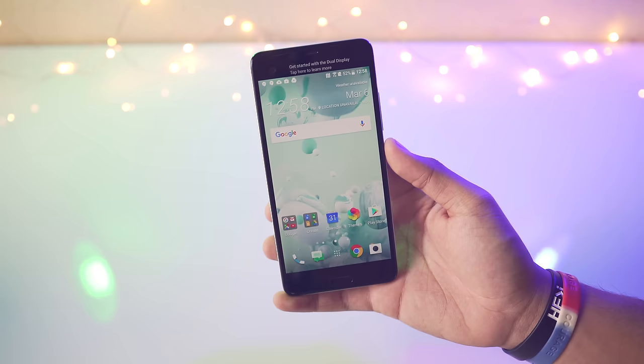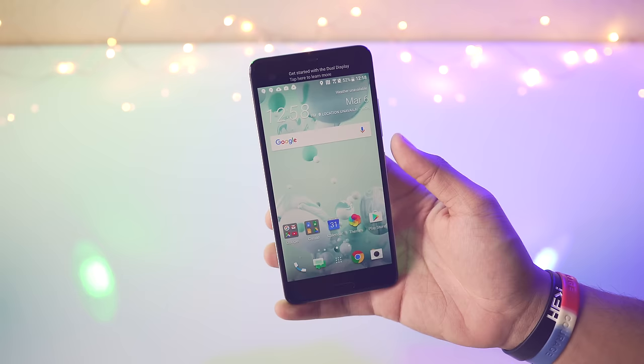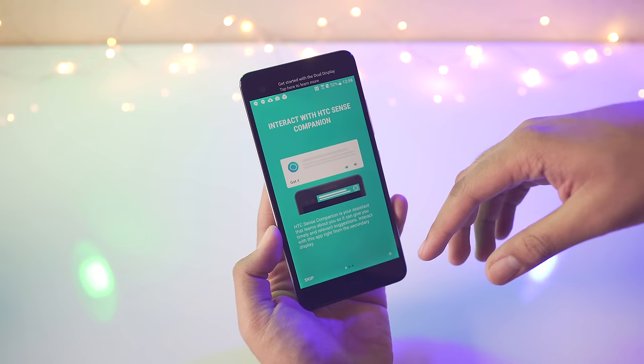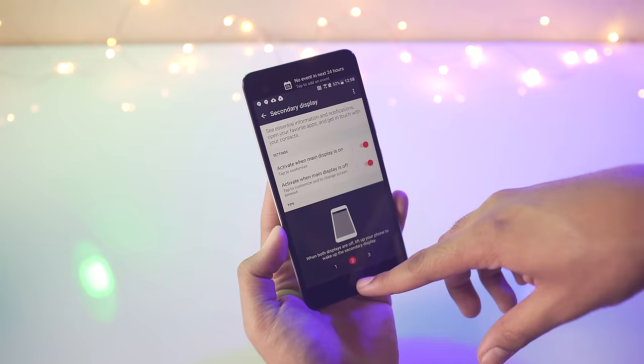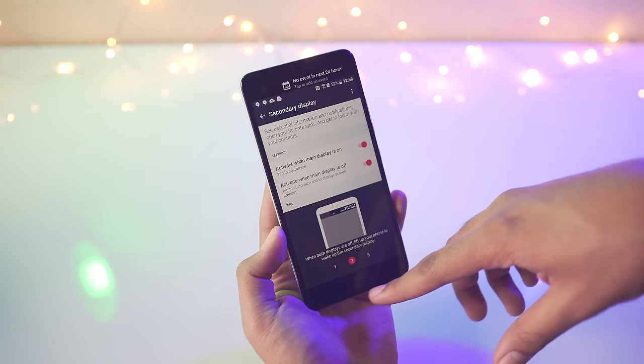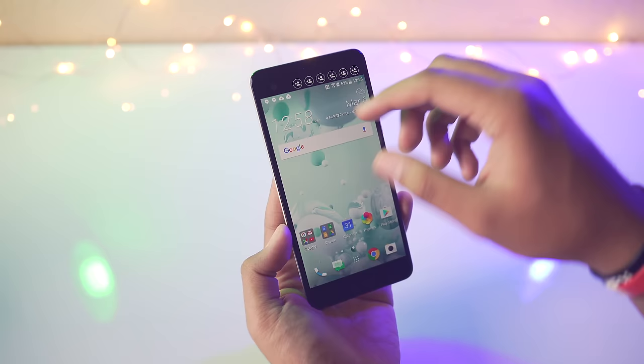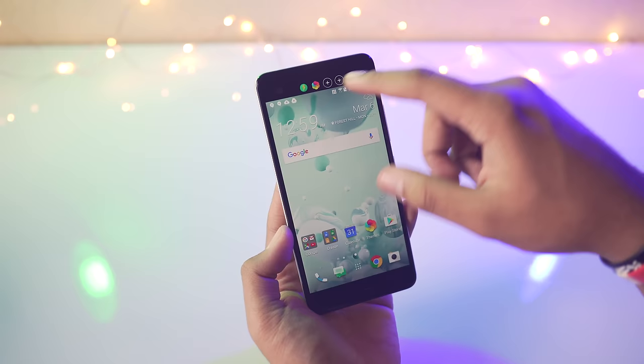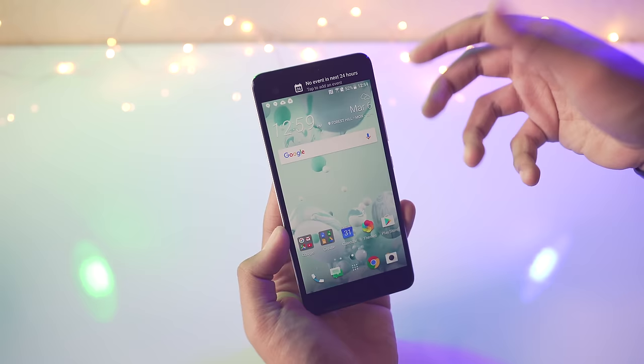Front and center we have the dual display — the secondary display up top — which they're calling it. I kind of feel right at home because I used this with the LG V20. Let's see what we can do here. Tapping to learn more, it's pretty much what you'd expect — shortcuts, reminders, calendar events, contact shortcuts, music player, weather. It looks pretty nice, and you can also choose shortcuts to specific applications.